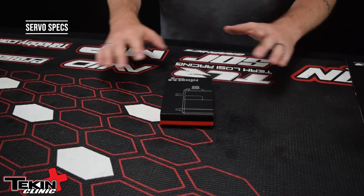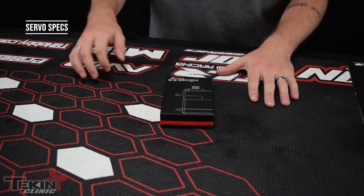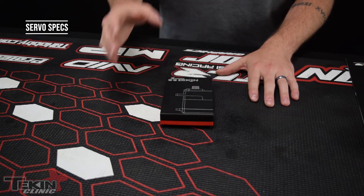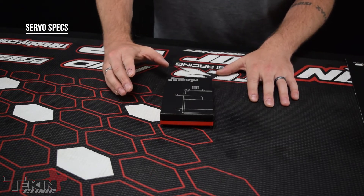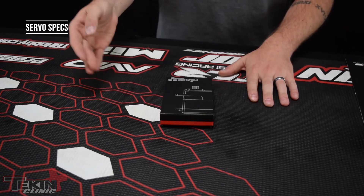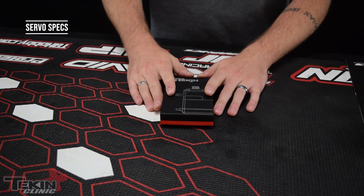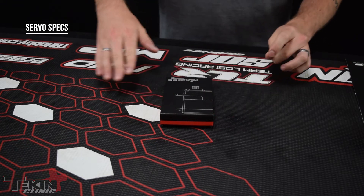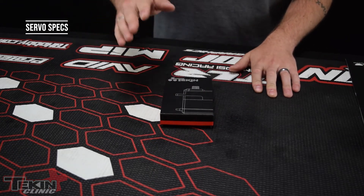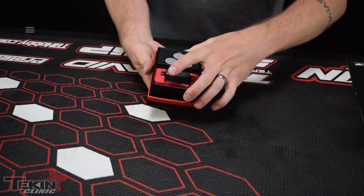Some of you are probably wondering what the numbers mean for each servo's designation, and it's pretty simple. Basically, that 250 on this T250 means you can expect about 250 ounces of torque at 6 volts. We rated them at 7.4 and at 8 volts, so the torque is obviously going to change, as is the speed. I'm going to run this on our RX8's high voltage BEC, so we should expect more around 300 ounces of torque and a 0.08 second transit speed versus 0.09 at 6 volts.